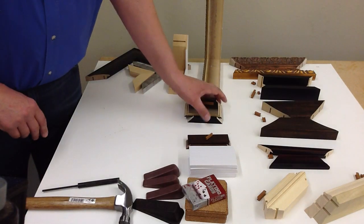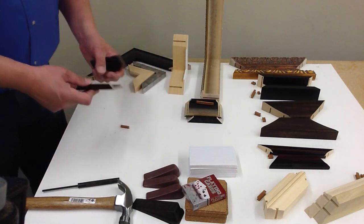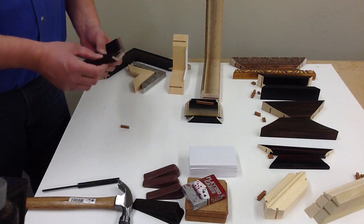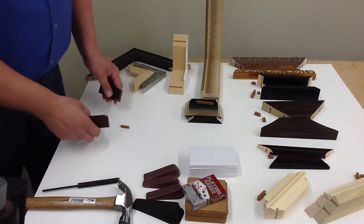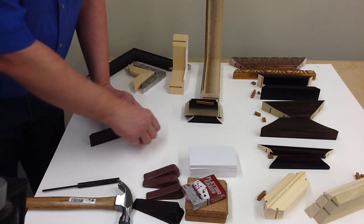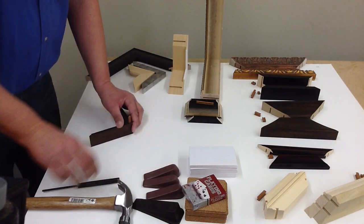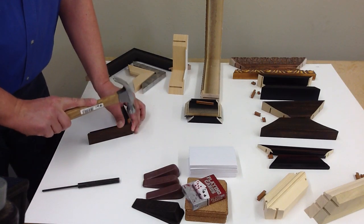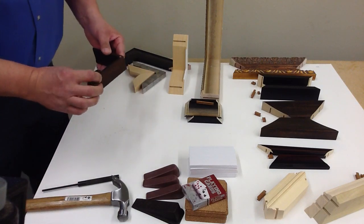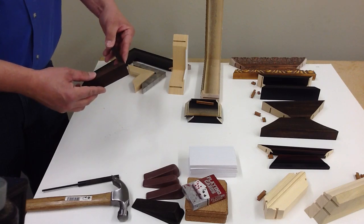Next we come to your shadow box material — also the thin, fairly thin, very delicate little frames. Again with the flat front, same assembly here: glue on both sides, dovetail key. This time we are using our W1, the smaller keys. And even material as thin as five-sixteenths of an inch, we can still join with the dovetail key.